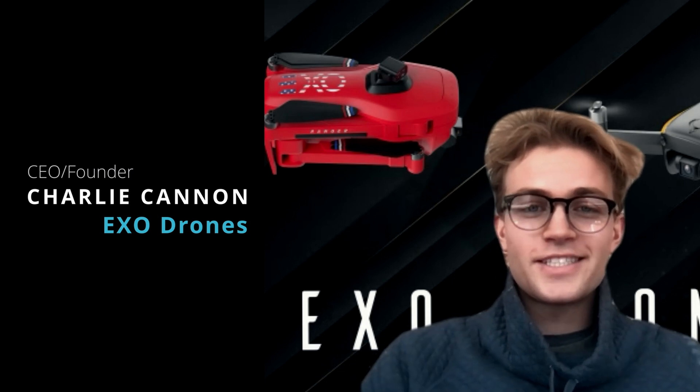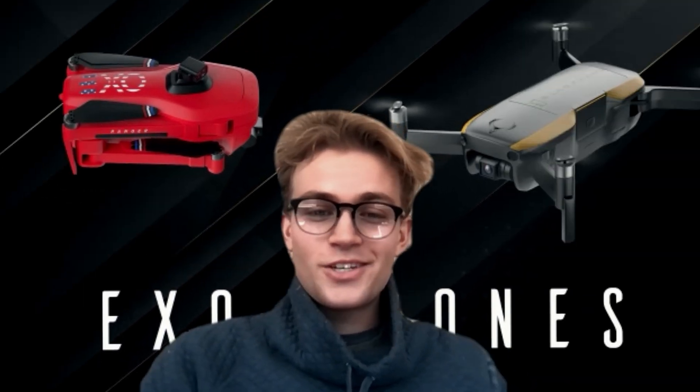I've also done an interview with the CEO and founder of XO Drones, Charlie Cannon — I'll put that video up here as well. You're going to want to watch it because he was gracious enough to tell us about XO's background, how it came to be, where they plan to go, and even a little about the drone industry and the internal workings of factories around the world. As a drone consumer, it's fascinating to hear about the industry's inner workings.